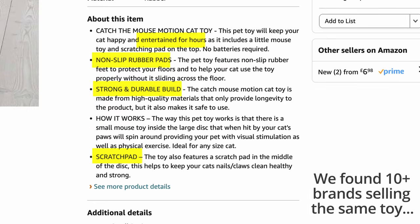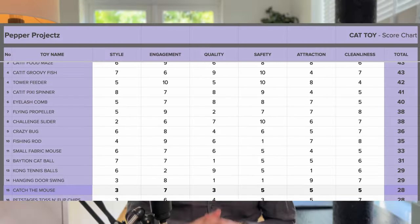Whoever makes it needs to seriously address the durability and the overhyped marketing. Here's where it ends up in our toy comparison chart. And if you find this chart useful, please like the video. As for whether you should buy the toy, there are much better ones that won't end up in landfill. It's a complete no from us.